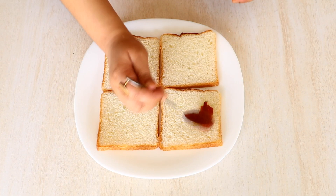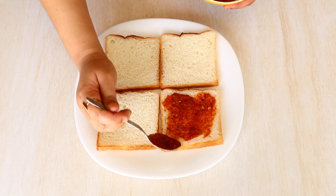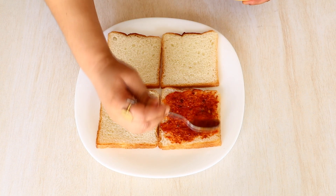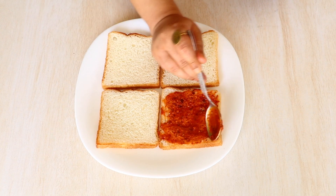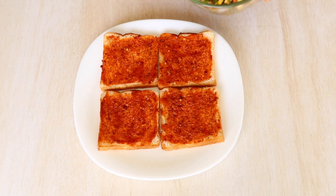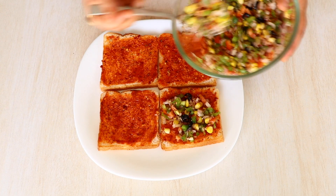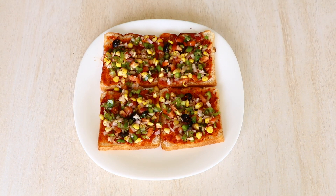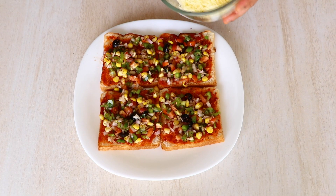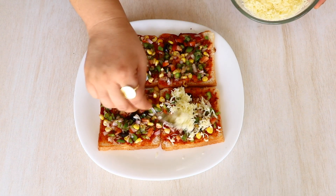Now apply this pizza sauce on all of the bread slices — make sure to cover every corner. Then add this veggie mix on top of the same side of the bread. Repeat the same process for the rest of the bread. Isn't it looking just so colorful and beautiful? Now it's cheese time — let's very generously add our grated cheese on top of the veggie mix and pizza toppings.